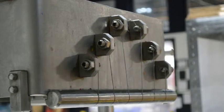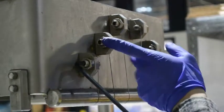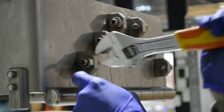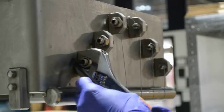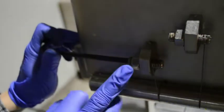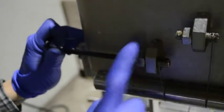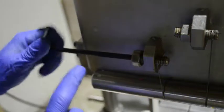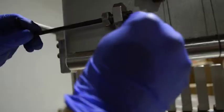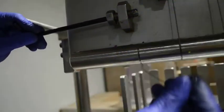You need a number 6 Allen key and you'll put it inside of the slot. Then you'll use that to hold it while you break the tension off the other one. Once you break tension off the wrench you can loosen it with your fingers. Then you can turn the Allen key the other way and it takes the tension off the wire. Watch for the edges and take the wire out.